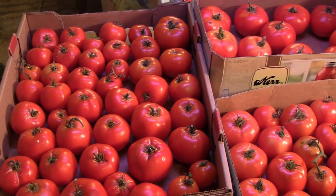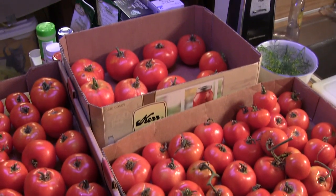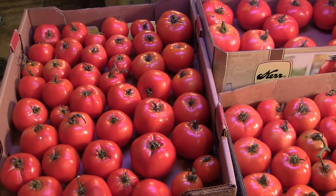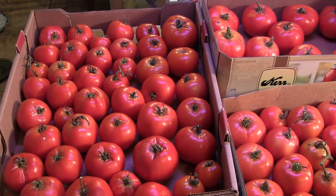Hey guys, Reganite71 here, back with you today. I've got a ton of tomatoes and they're all heirloom. I've got Better Boys in the little box there and then I've got a lot of Rutgers. I'm going to take some of my very best tomatoes — these are all heirloom seeds — and I'm going to save the seeds today and show you how I'm going to do it. It's a pretty simple process, just takes a few days, and I'll have plenty of seeds for next year.